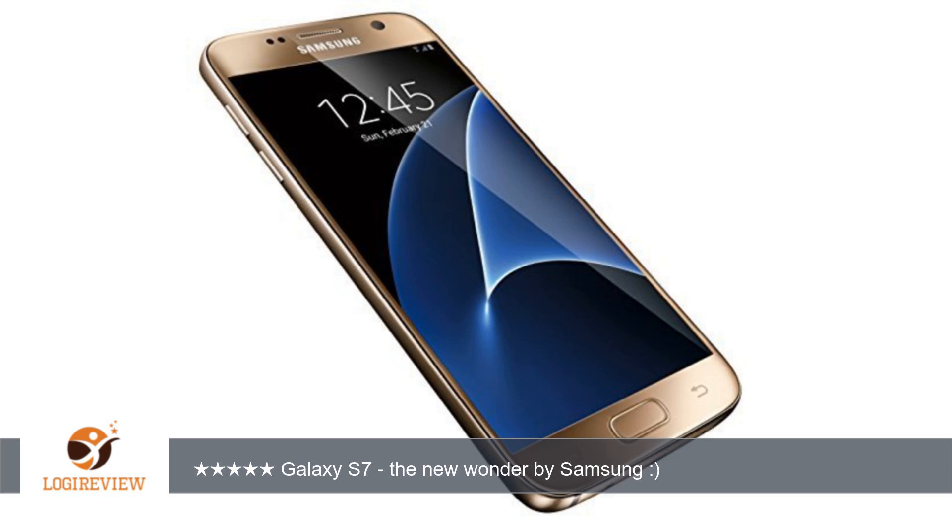I am using this phone and have no complaints still now, and am pretty happy with my golden S7. Thank you for watching. Please give the thumbs up.